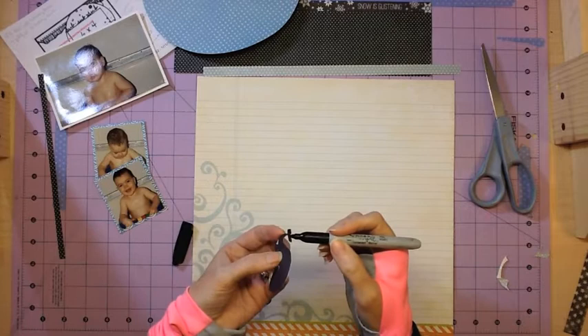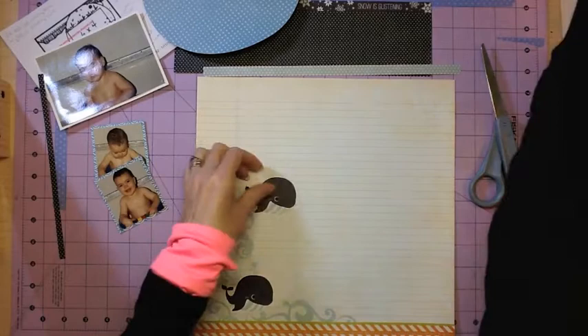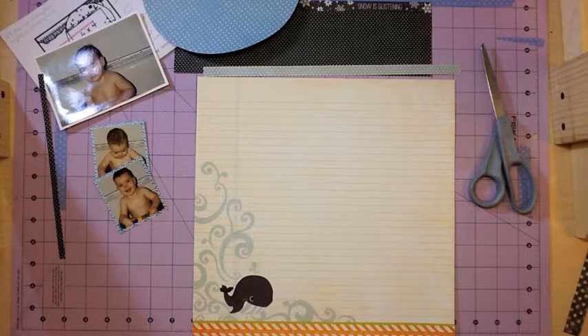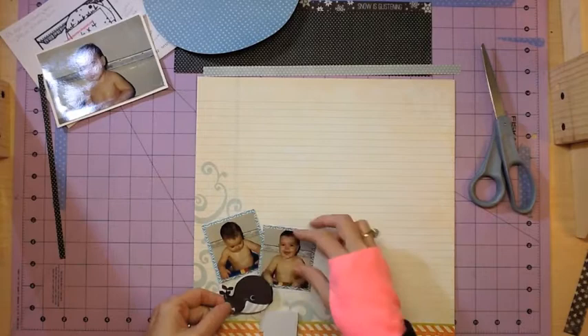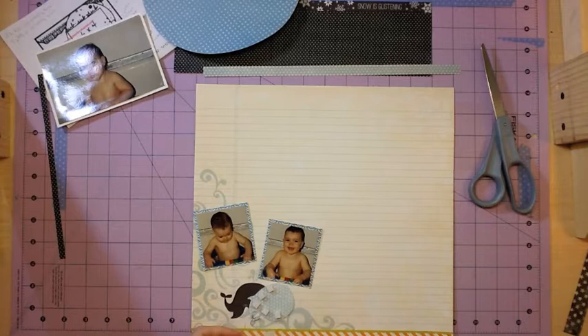When I cut out the tail it was just really, really thin and I didn't want to risk having it torn off. There was just a little bit of white showing from the paper edge, so I took a black Sharpie and kind of edged around that shape so it's not noticeable. I just wanted to make sure it didn't look odd or take away from the layout.